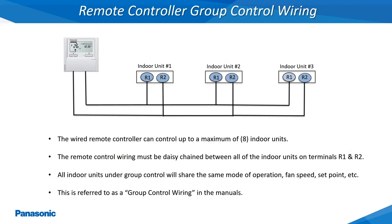The term group control wiring refers to multiple indoor units being controlled by a single remote controller. A single remote controller can control up to a maximum of 8 indoor units. An 18 gauge 2 conductor stranded and shielded wire must be daisy chained from the single remote controller to all of the indoor units to be controlled on the R1 and R2 terminals of each indoor unit as shown. All indoor units will be governed by the same mode of operation, set point, and fan speed when wired together as a group.